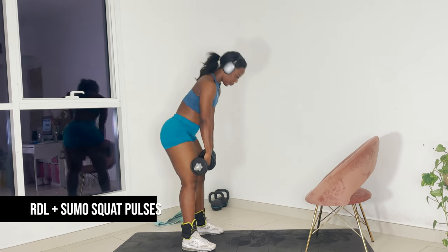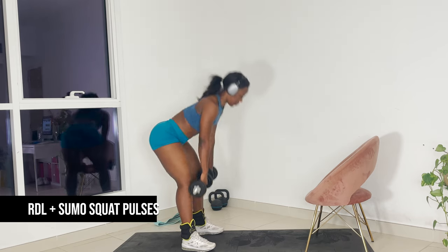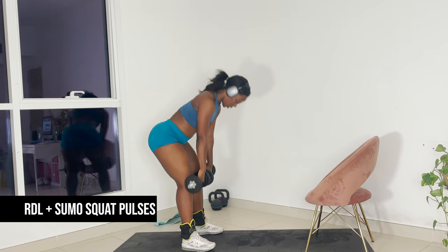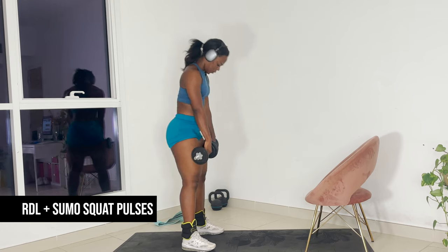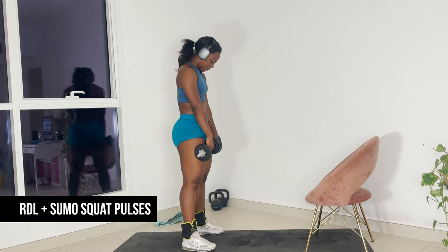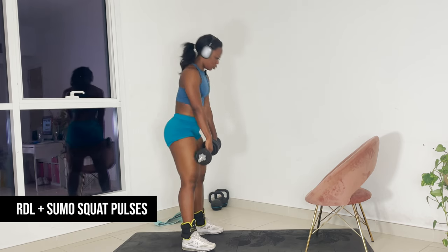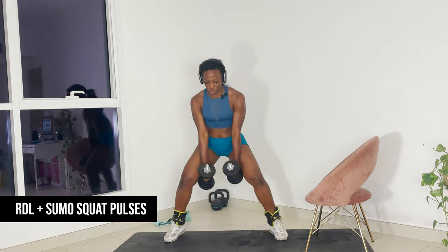So imagine there's a wall behind you that your bum is grazing. Let's go. Slow down those reps. Immediately super set — sumo squat.